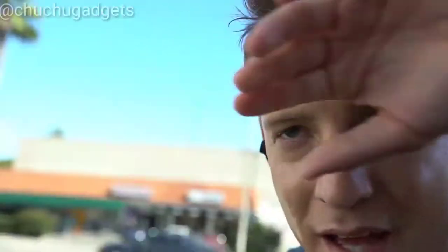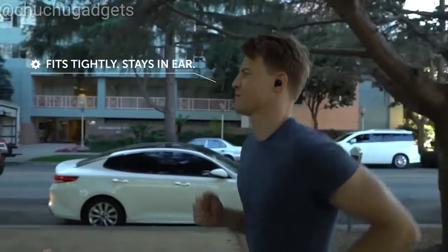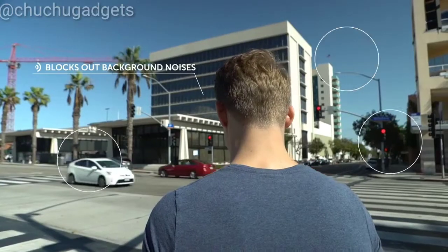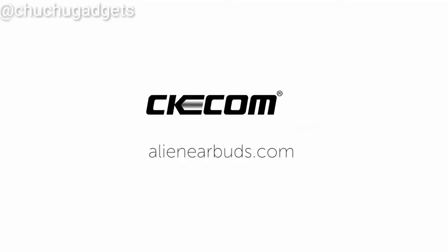The water-resistant design keeps your earbuds dry while you work hard. Alien Earbuds fit perfectly in your ear so they won't fall out. The tight fit allows you to block out background noises. Brace yourself for the new standard in wireless earbuds — Alien Earbuds by CK-Com.